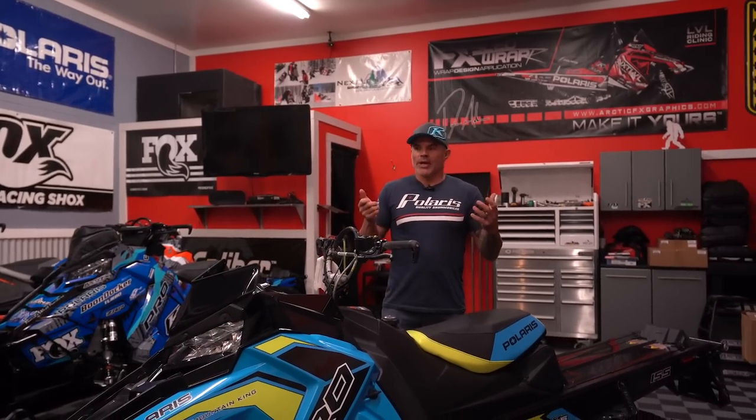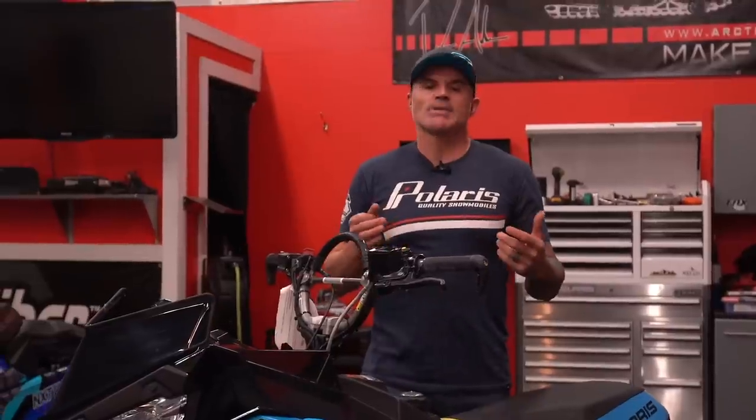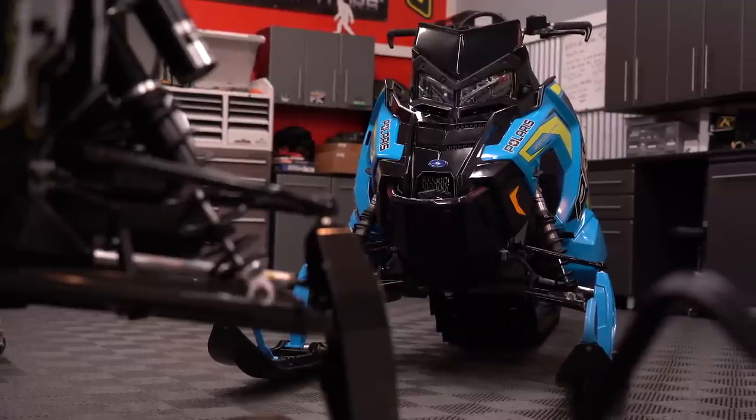We get so caught up in all of the builds and all of this crazy new technology, new lightweight this and that. We sometimes forget where it all started. And the 800 — the 800 with the Axis chassis — this is what started it all for us.